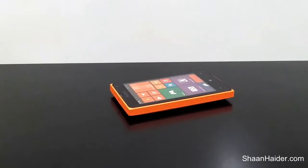Hey guys, this is Sean from SeanRugger.com and today we are going to have a look at the gaming performance of the Microsoft Lumia 435 dual-SIM smartphone by playing Asphalt 8 Airborne.